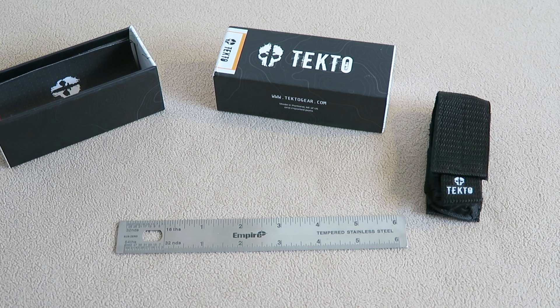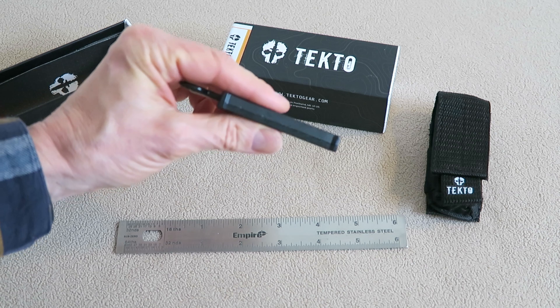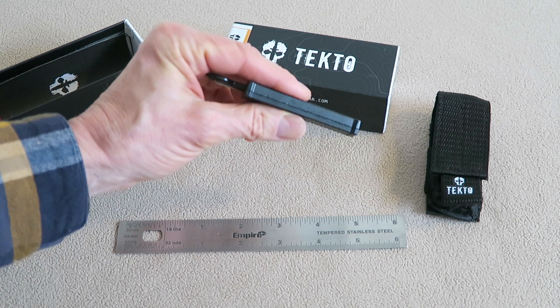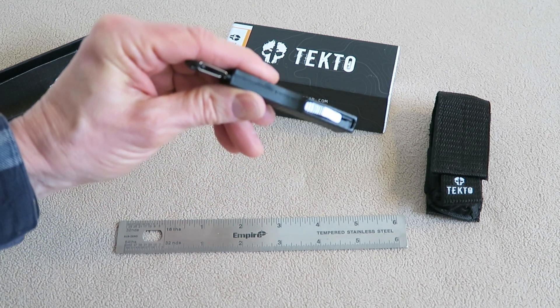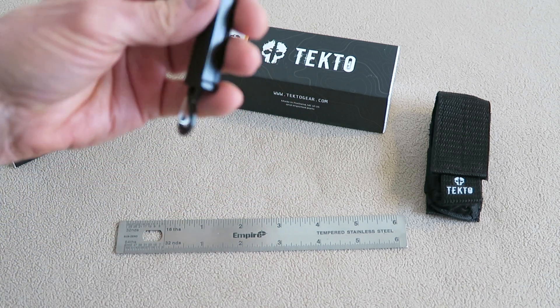Now let's go through the negatives. First off, I would like the clip to be removable, but it can't be. Second, I believe the fit and finish is a little off. If we look in the light here, you can see some roughness where these two pieces go together, and I'm a little concerned about that.